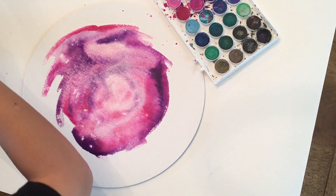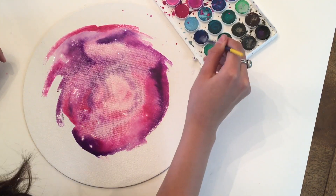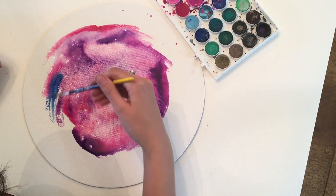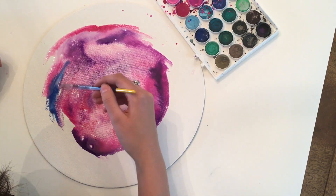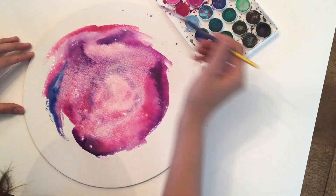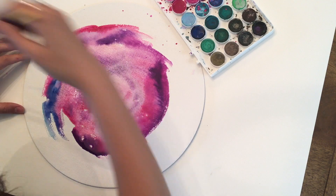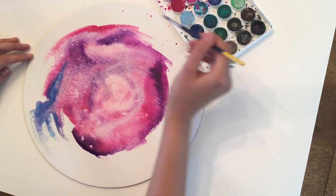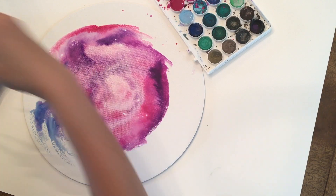I think I'm actually going to add some blue, just because I already have a pink galaxy. It's the exact same technique, so it's not going to matter — you guys will still learn how to do it the exact same way.